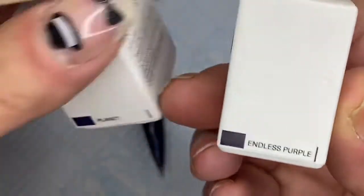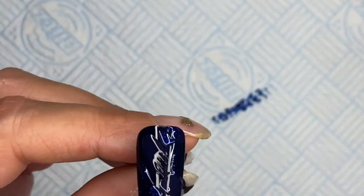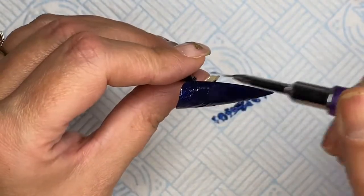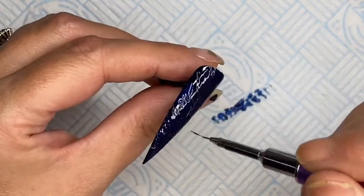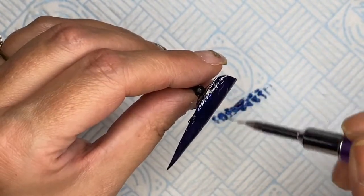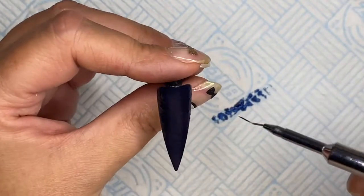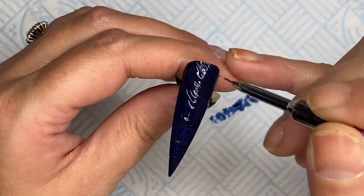I thought I'd recorded this bit but I didn't. I've got Planet, which is a glittery blue, and Endless Purple, which is a very dark purple. I'm getting my ultra fine detailing brush and dragging it backwards and forwards to blend the colors together. I quite like the way it looked — it was easy to do. I'd done a couple of practice ones today to make sure I got it right.